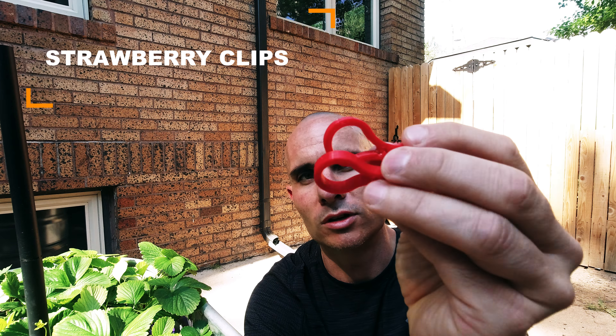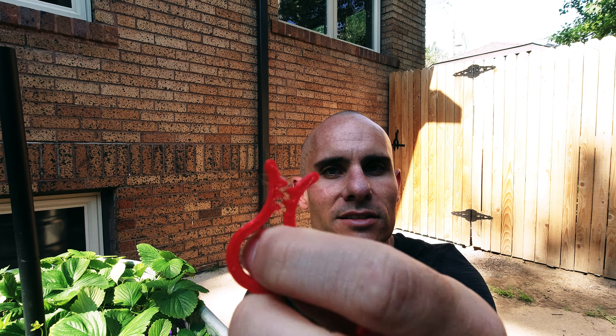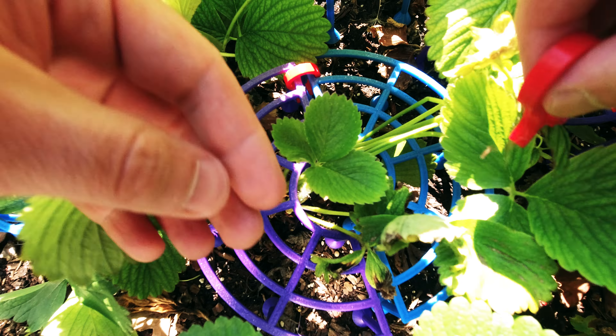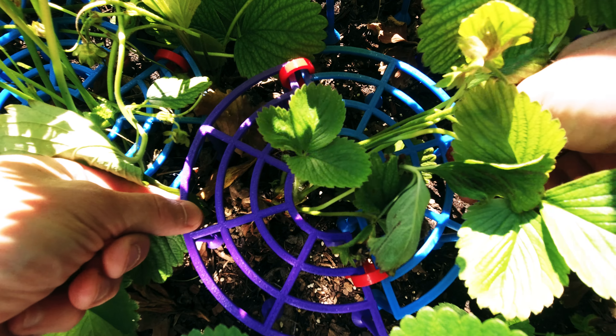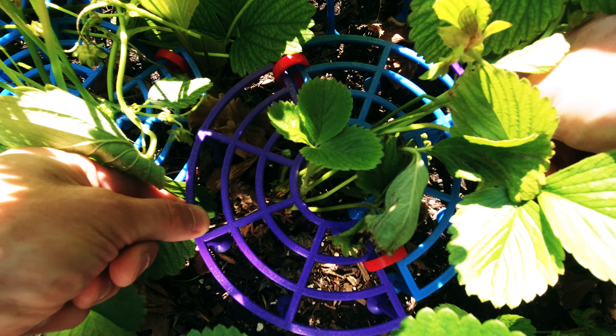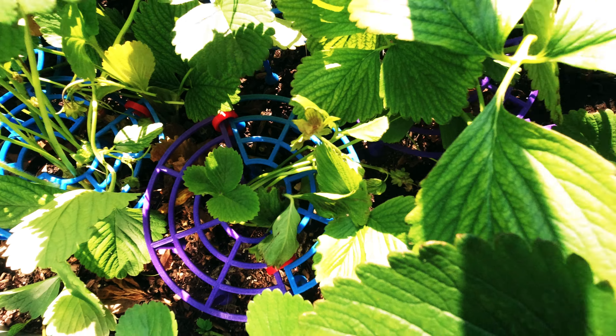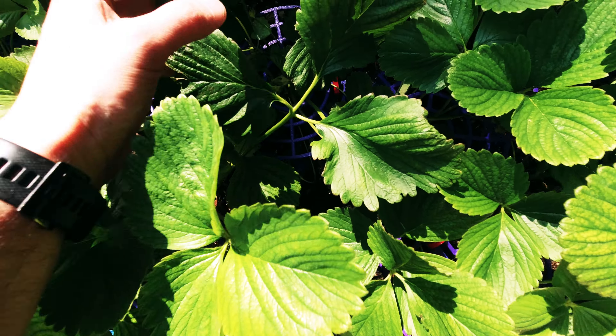Once I printed out those strawberry holders, I noticed they tend to shift around, especially when you water. So my next practical 3D print for the garden is these flexible TPU clips. They're super easy to print — they have teeth so they lock in place, and they're printed out of flexible TPU, which is almost like an elastic or rubberized material. For the strawberry holders specifically, we wrap these TPU bands around the outside edges, and once in place they make the holders harder to come apart and they don't shift around or move anymore. Now we have a nice finished strawberry garden where every single plant is supported.